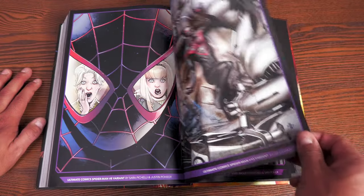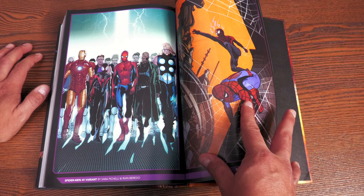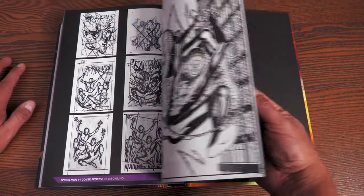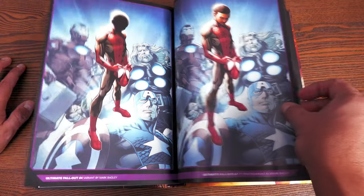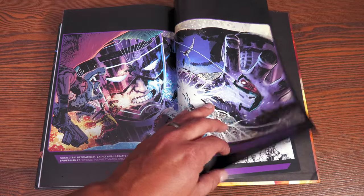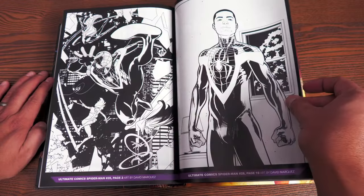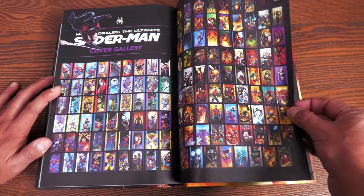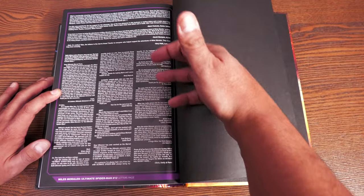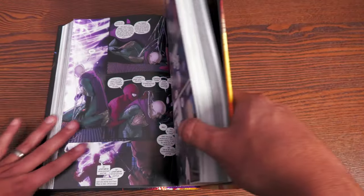In the extras at the back, we have variant covers. Some variants are collected between chapters too — like the variants for the Spider-Man miniseries. One variant couldn't be shown because it spoils something. There are a lot of variants; I remember when this was coming out, nobody knew who the new Ultimate Spider-Man was going to be. There's also original artwork by Sarah Pichelli and David Marquez, and the Ultimate Spider-Man gatefold cover gallery leading up to issue #200.